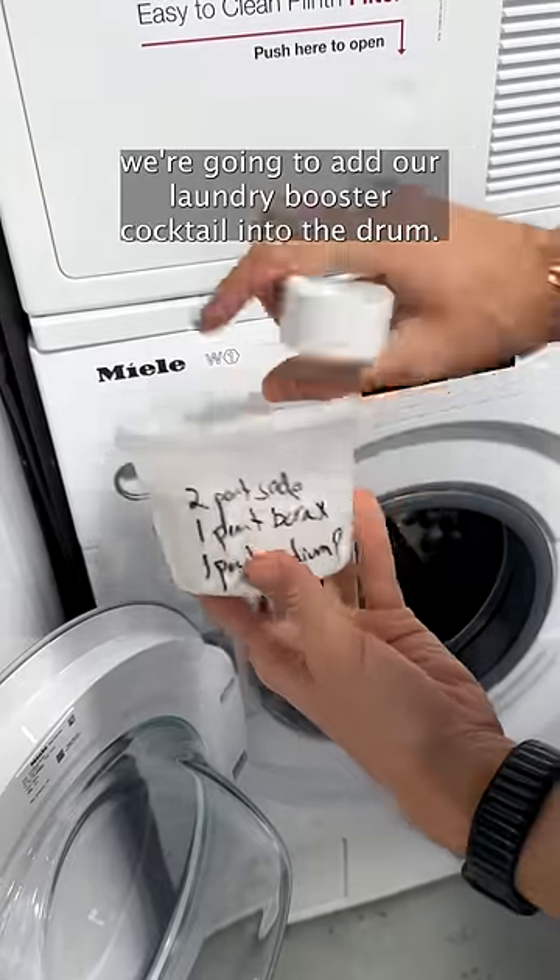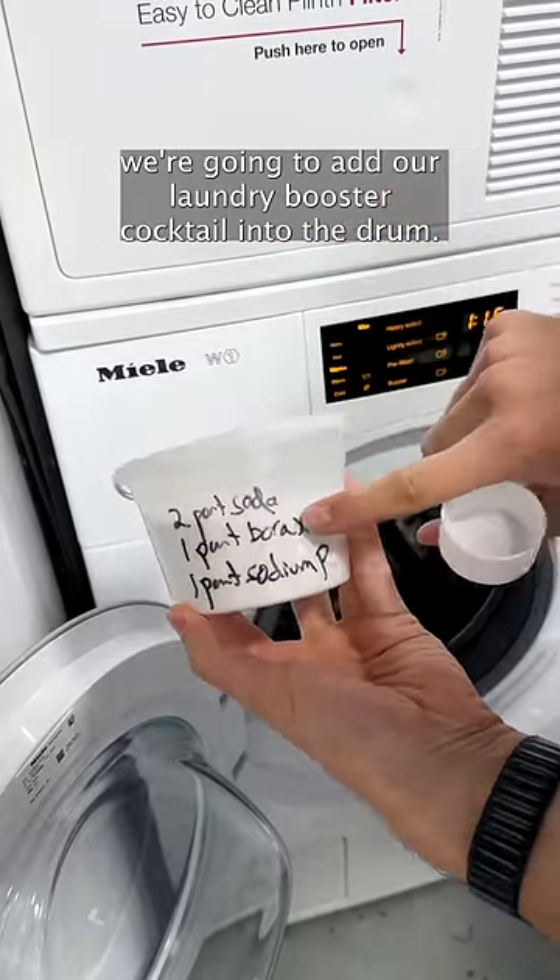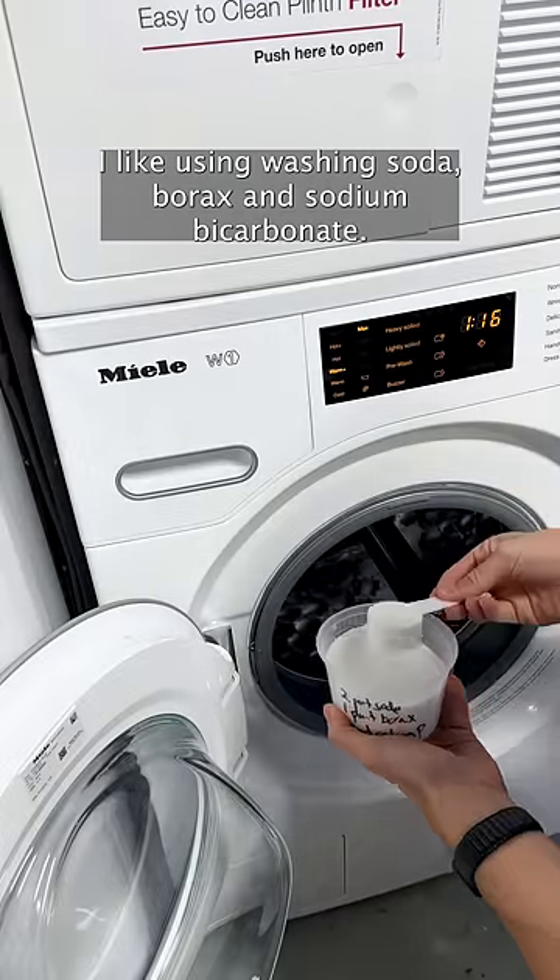Before putting it in the machine, we're going to add our laundry booster cocktail into the drum. I like using washing soda, borax, and sodium percarbonate.